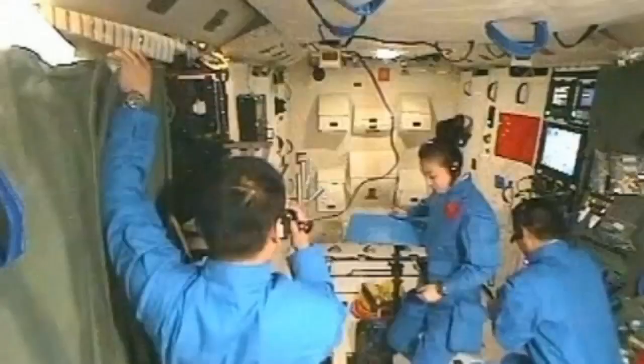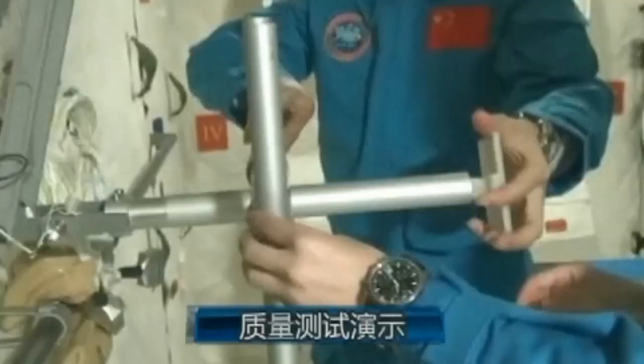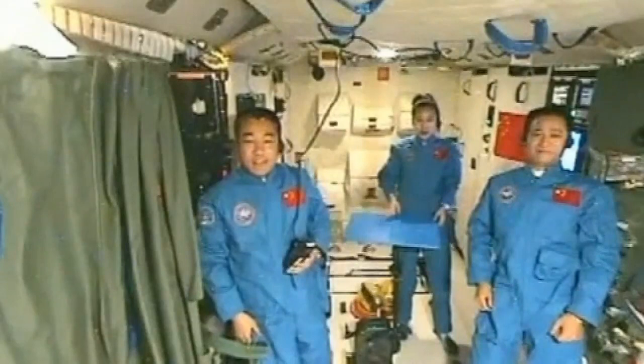Students were also shown how the astronauts measure their weight in the weightless orbiter, because normal scales don't work in space. A special scale is used, designed on the basis of Newton's second law of motion — a theory that probably normally goes over most people's heads, but with this show and tell, it's definitely more understandable.